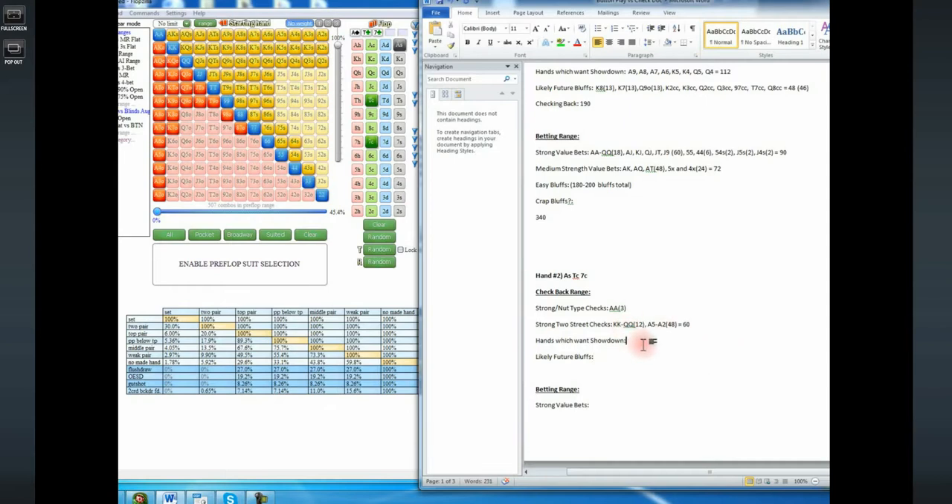Now let's put some hands which want to get to showdown a little bit more. Let's put king 10, queen 10, jack 10, ten-nine — each 12 combos — and then ten-eight suited to ten-six suited, which will be another 12 combos. There's no rule for exactly whether to classify a hand as a two-street check or a showdown hand — hands don't ever fit a category perfectly. I know there's not that much difference between king 10 and pocket kings, but we have to put hands somewhere when organizing our thoughts.